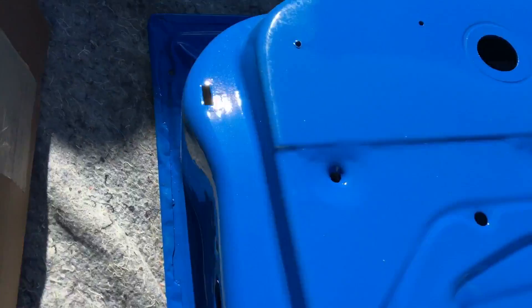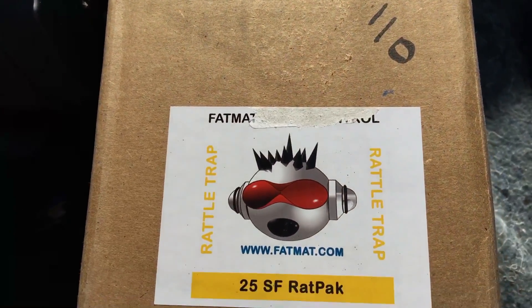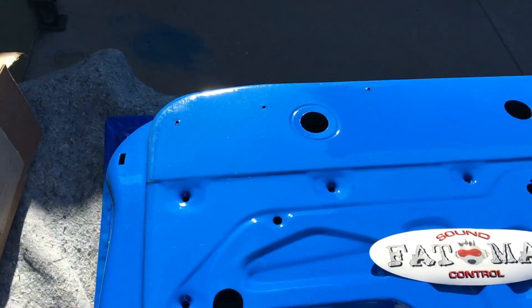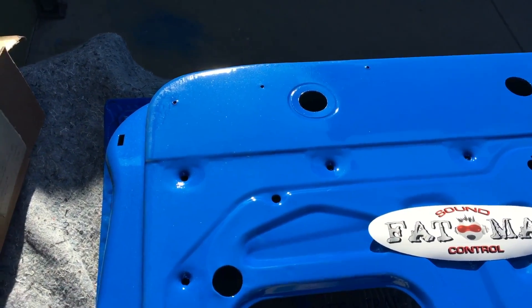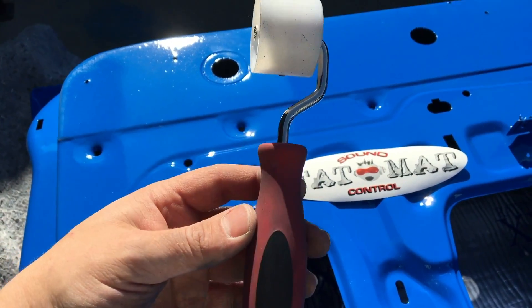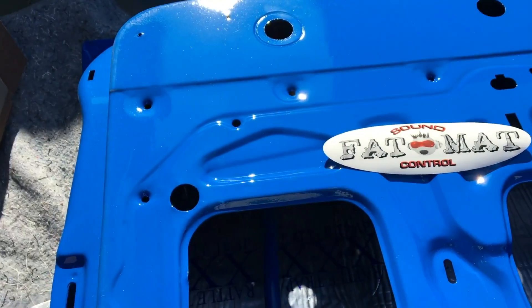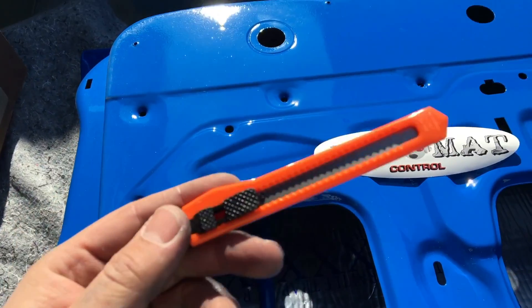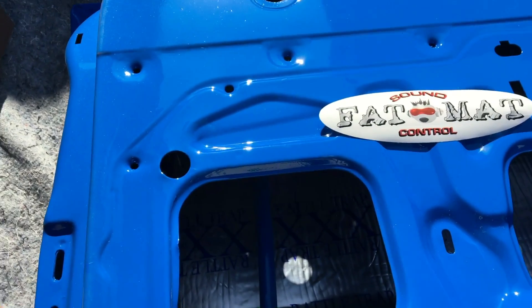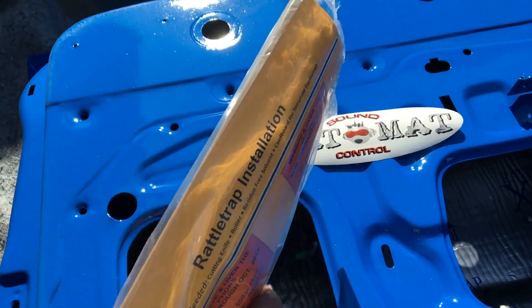I had asked around and a good friend suggested Rattle Trap, so I ordered some — 25 square feet — and it came with a little kit, which is part of why it was so attractive. I got the roller, which would have been about $5.99–$6.99 on Amazon, and it came with a little blade, which you may or may not need. I also got a sticker and a little instruction sheet.